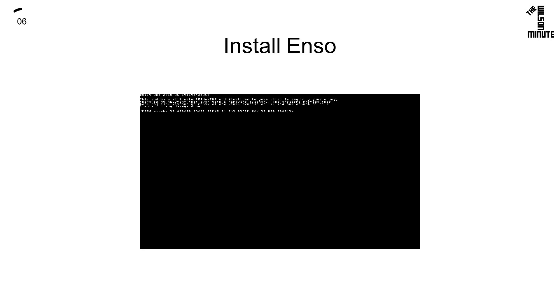Now that your device is running Henkaku, you can install Enzo just like you would on firmware 3.65 as shown in the next video. The only difference is that you will use molecular shell instead of Vita shell.